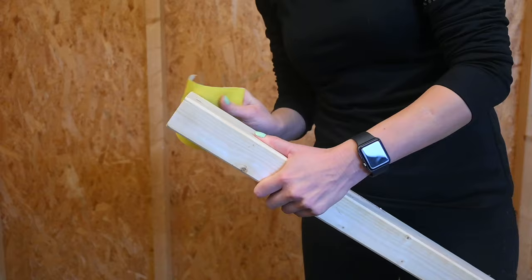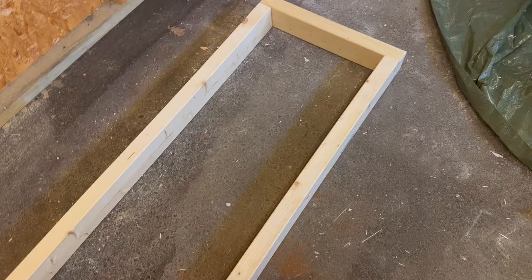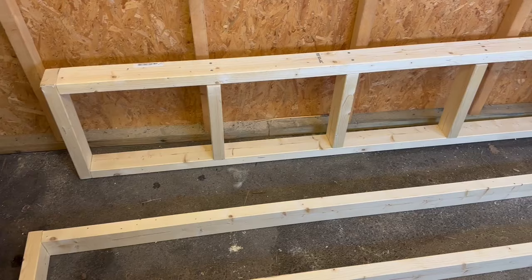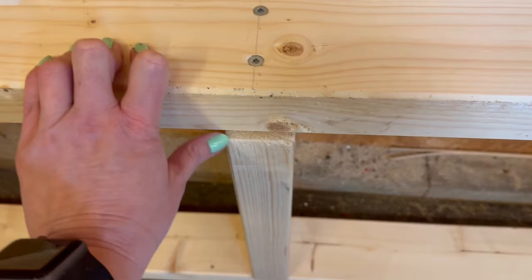So I'm just going to sand those quick and then I'll screw it all together. Sanded down the corners, and now I'm going to screw them together like this. So this is going to be the top, so I'm going to start with that. Okay, so I finished the first part. It's not like perfect — see like here it's a little off because I have to turn it the other way around, but I think it's good enough.